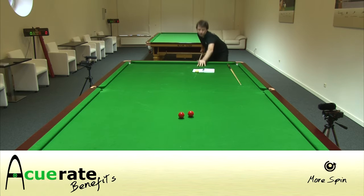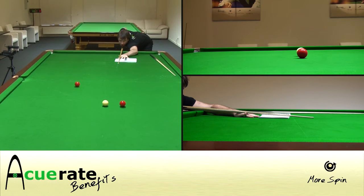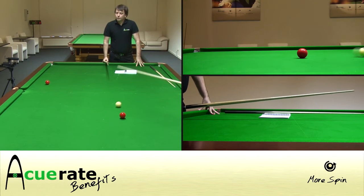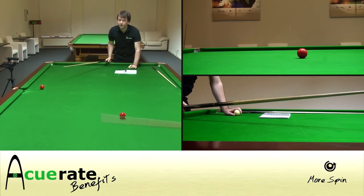So first shot, standard cue. That's a perfect stop shot. The red ball has stopped just in front of the blue line — the centre line of the table.